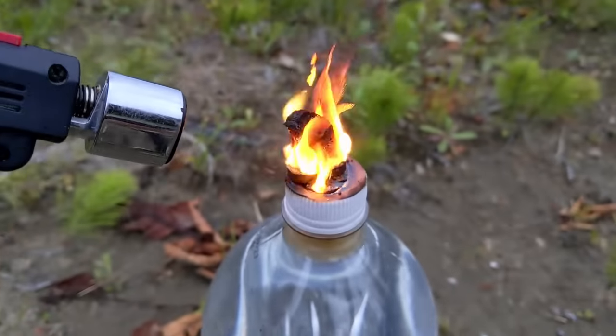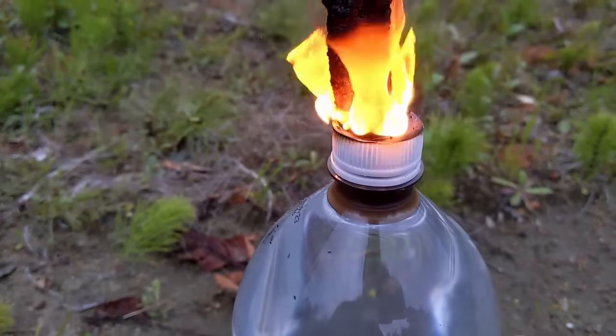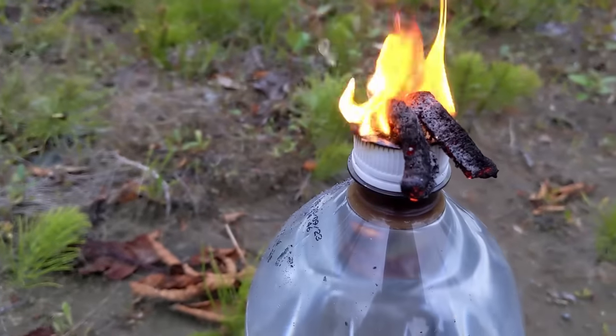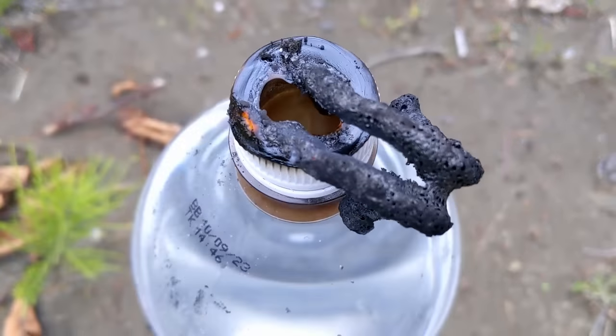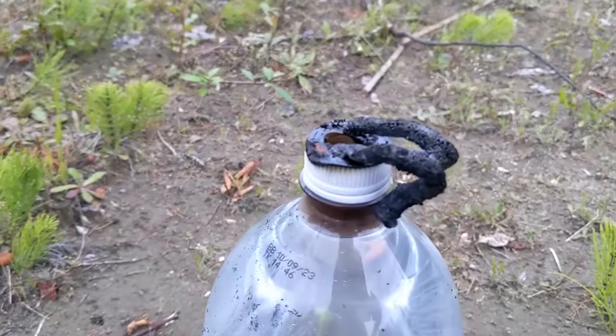Oh my goodness guys, this looks so cool. Look at that. We are definitely making our way into this water bottle as we speak. Look at that just coming out right there — it is making its way in. And that plastic has opened up even more. Those snakes have just fallen on the ground. Look at this right here.